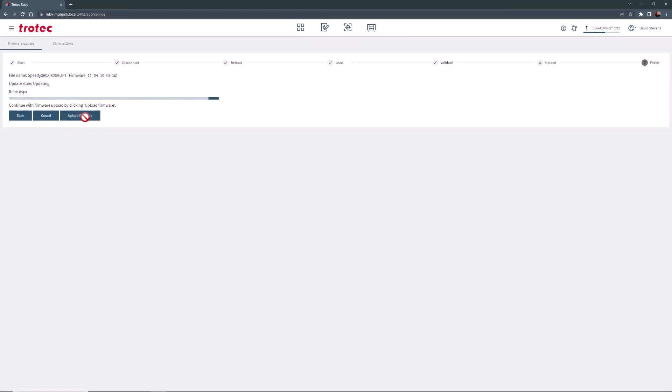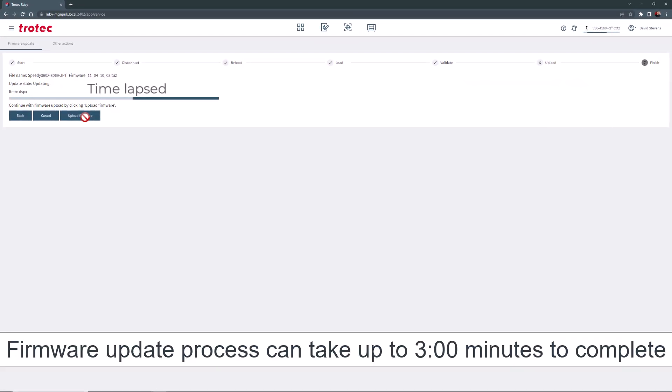Let the machine upload and install the firmware. This example is time-lapsed, but this process typically will take up to 3 minutes depending on your internet and computer speeds. Be patient and do not turn off the laser machine or computer during this process.